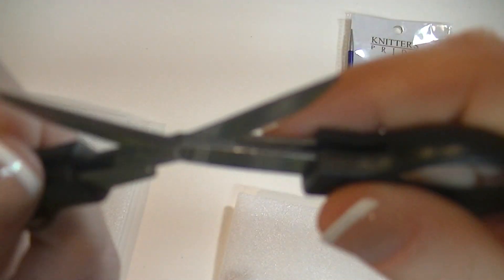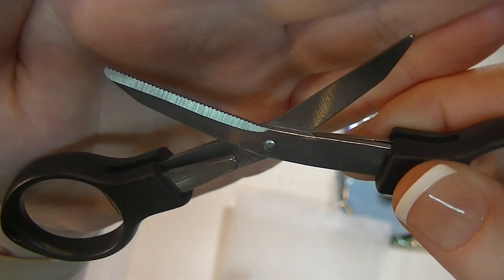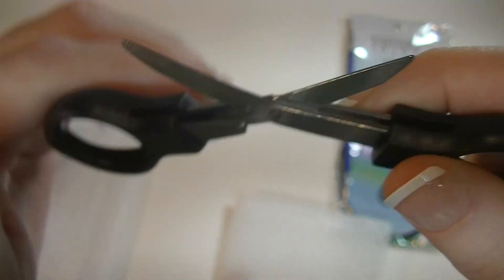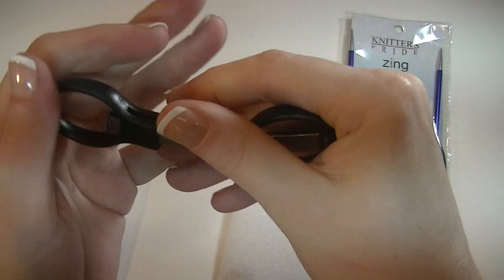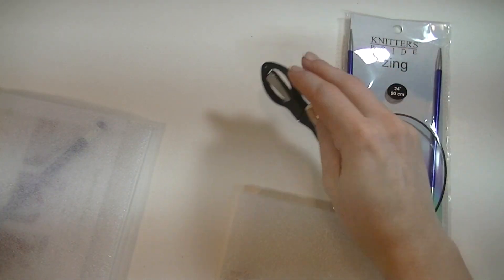It's almost a serrated blade there — it is, on one side. Okay, push this straight and those are closed.